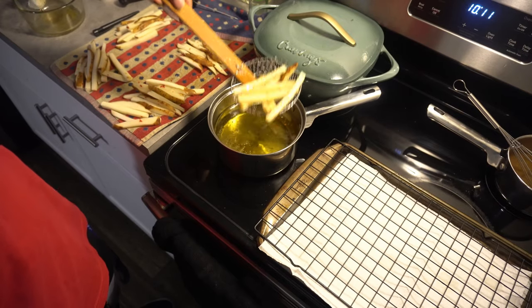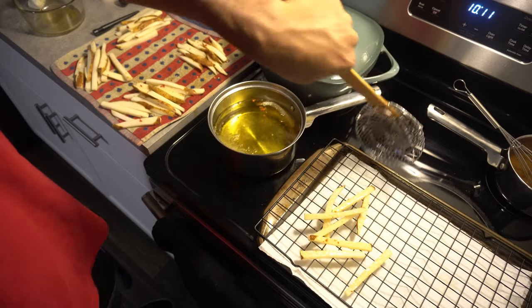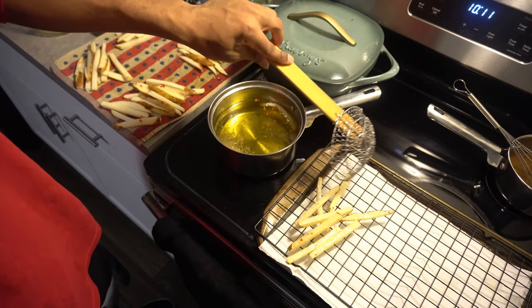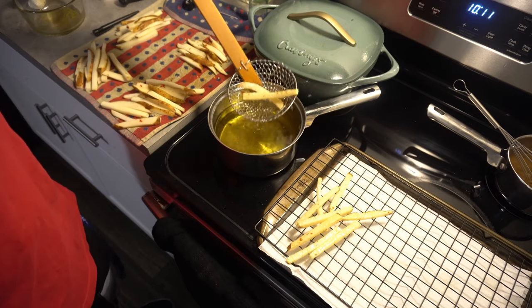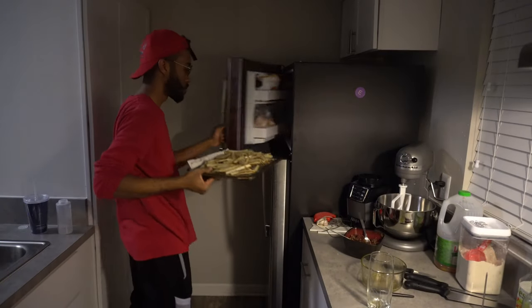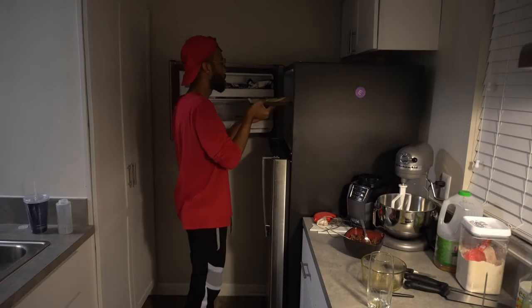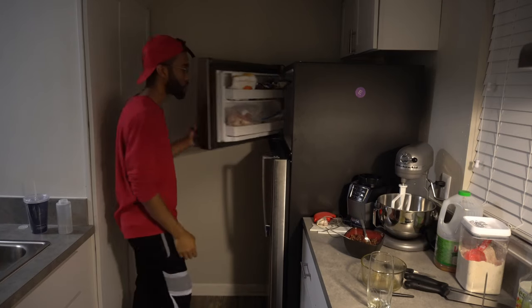Also, if your oil gets too hot you can add more oil — it'll cool it down, pro tip. Once those have been in there for about eight to ten minutes, take them out and set them on a cooling rack, not on a paper towel, because then they'll sit in all the oil and you'll just have an oily soggy potato. Set them into your freezer for about one to two hours — I know it takes a long time, but it is worth it.